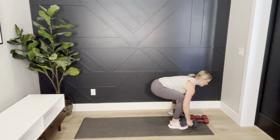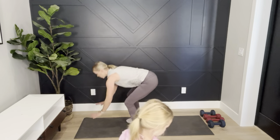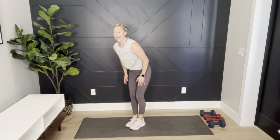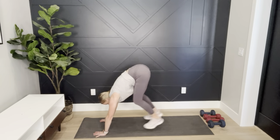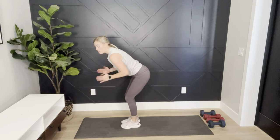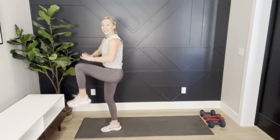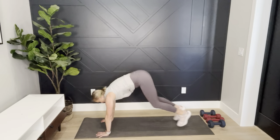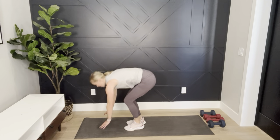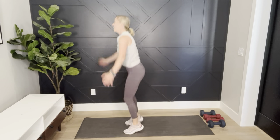Burpee into a jumping jack for round three — burpee, back, jumping jack. Then it's a star jack. Modification: step, step, tap, tap, knee, knee. If you're going with me to the floor: down, jack, star, tuck jump — land soft. Burn it out! This is the final countdown. Done — high five! Way to go!